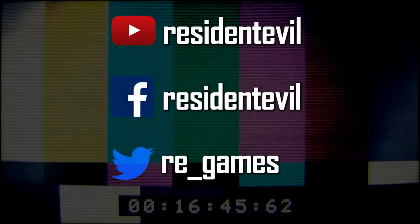Thanks for watching! For more Resident Evil, be sure to follow the Resident Evil YouTube channel and check out the Resident Evil Twitter and Facebook for all the latest news.